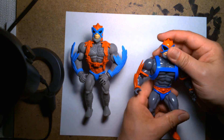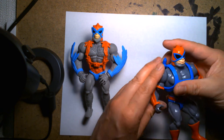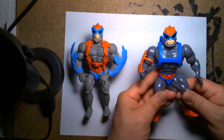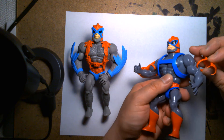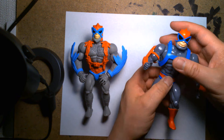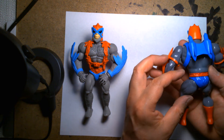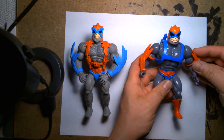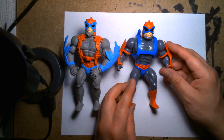Even though they look very similar to the old 80s figures, they were made of much harder plastic. Their articulation is very similar. One thing I'll give them credit for — as much as I love the classic figures — the Super 7 ones don't have those rubber bands on the inside that degrade over time and snap. Here's Stratos from the Super 7 line.